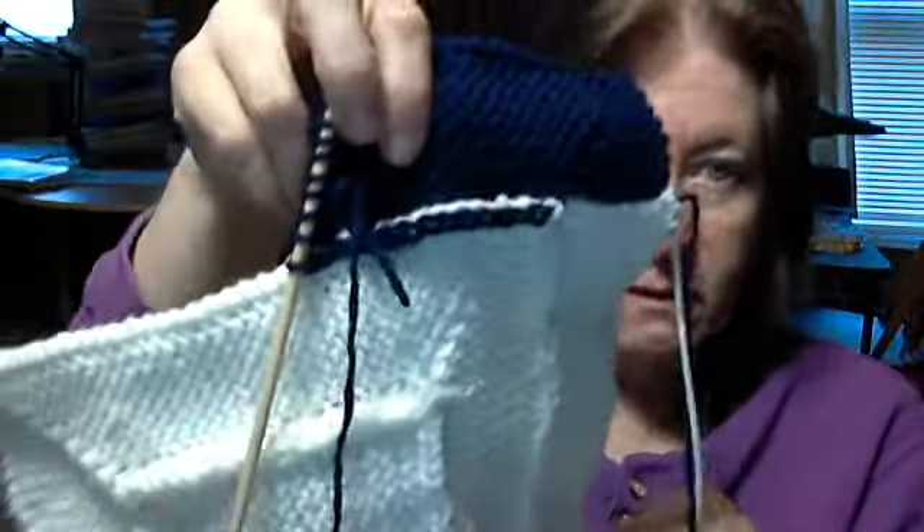I have some old, old, old yarn — over 20 years old, and it's acrylic. So I'm starting the 10-stitch blanket, and I'm going to use up all my old yarn with it. It's going to be like a, you know, when I don't want to do anything else and I don't want to start anything, then I might do that.